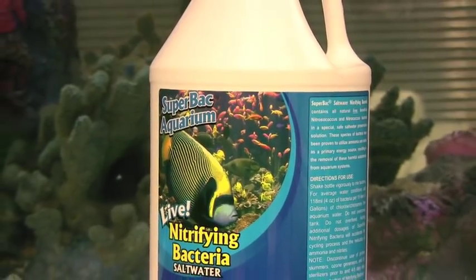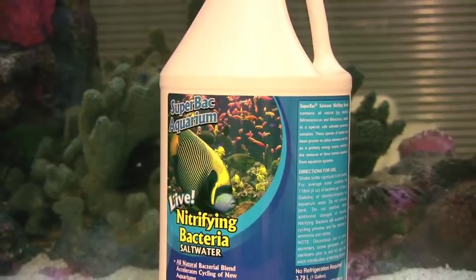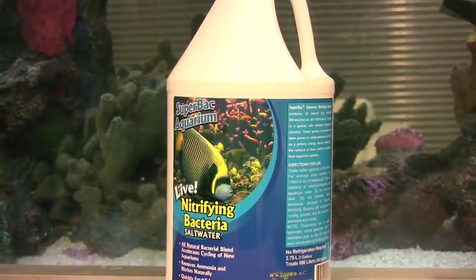It doesn't matter if your aquarium is thousands of gallons or just a few dozen, the product does work. It's called Superbac, salt water nitrifying bacteria, and it has done wonders for us here at Infinity Aquarium Design.